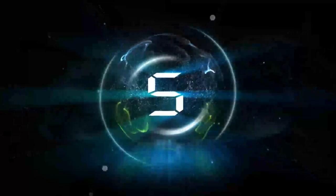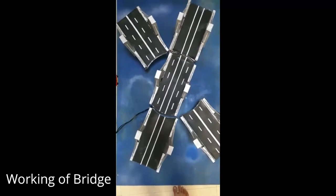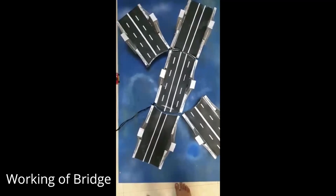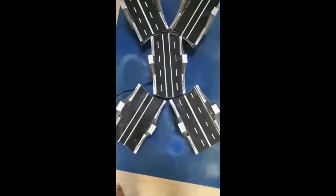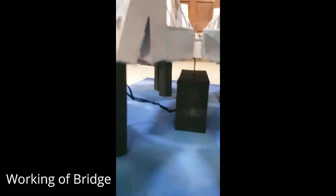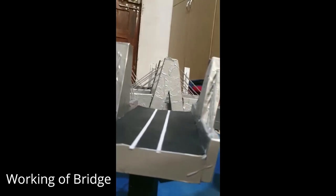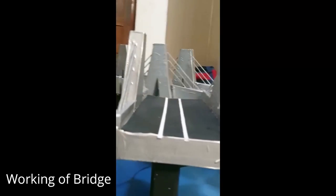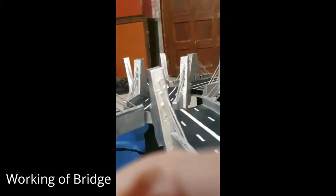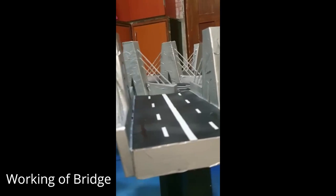Here we have come to an end, as our automatic movable suspension bridge is ready for its launch. This is for roadway.